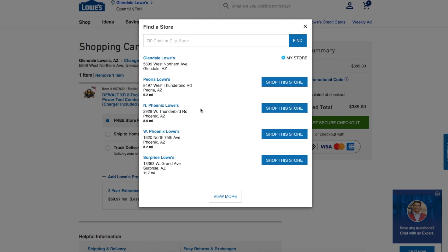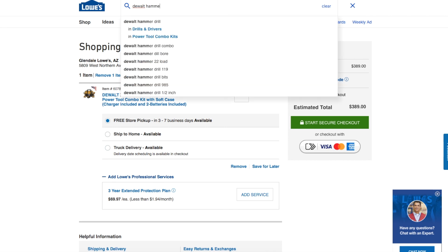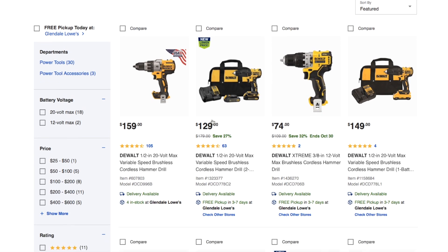I definitely recommend taking advantage of this deal. There's also another deal that costs the same but you only get the hammer drill — that's the one I was trying to show you at the beginning. Let me see if I can find that real quick — going to search for DeWalt hammer drill.